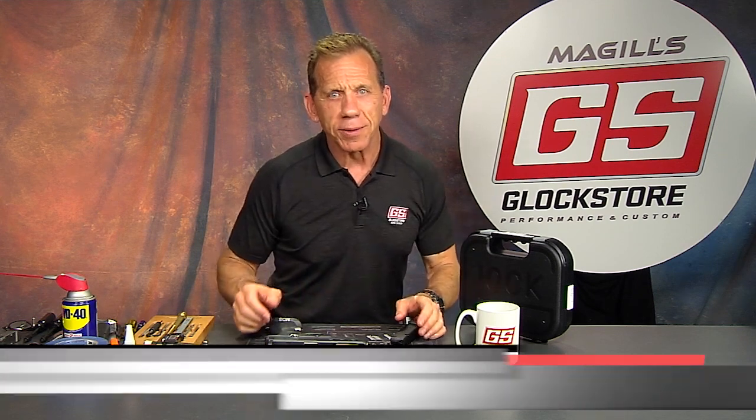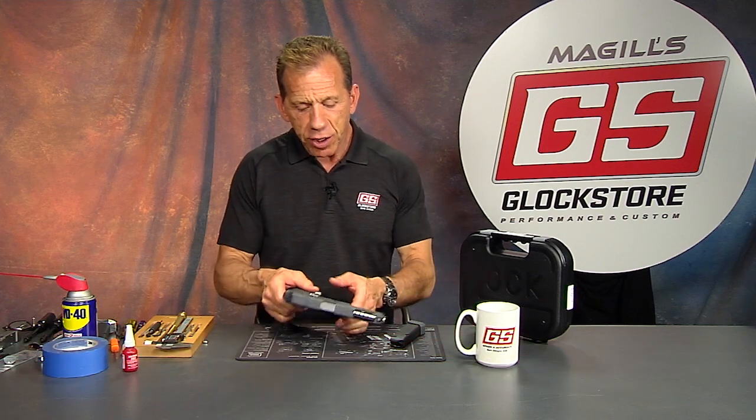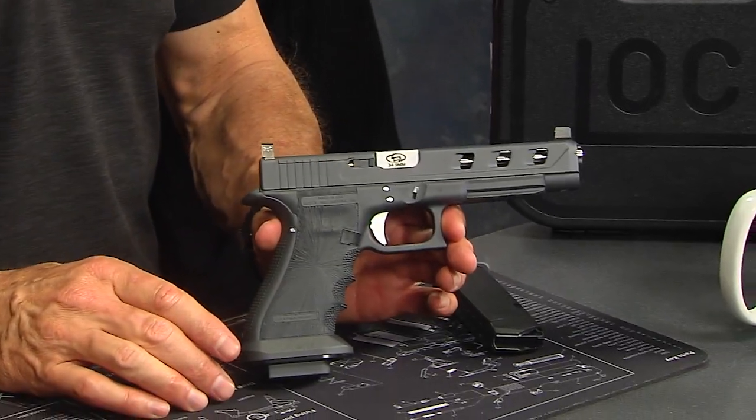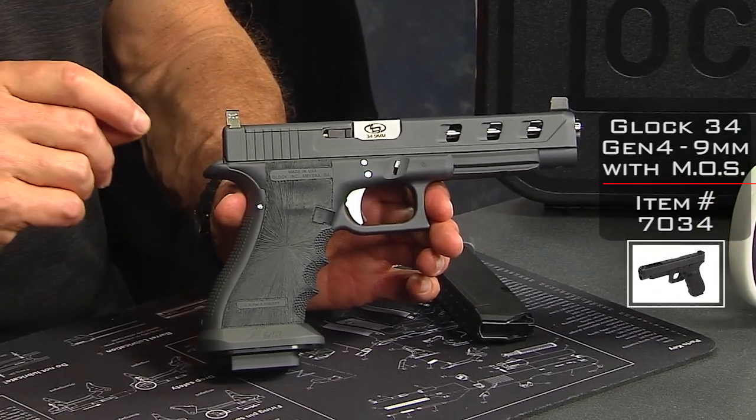Hello there, it's Lenny McGill with the Glock Store Performance and Custom Shop right here in San Diego, California. Today it's another custom gun day — here is one we're about to ship off to one of our lucky customers. It started life as a Glock 34 MOS.